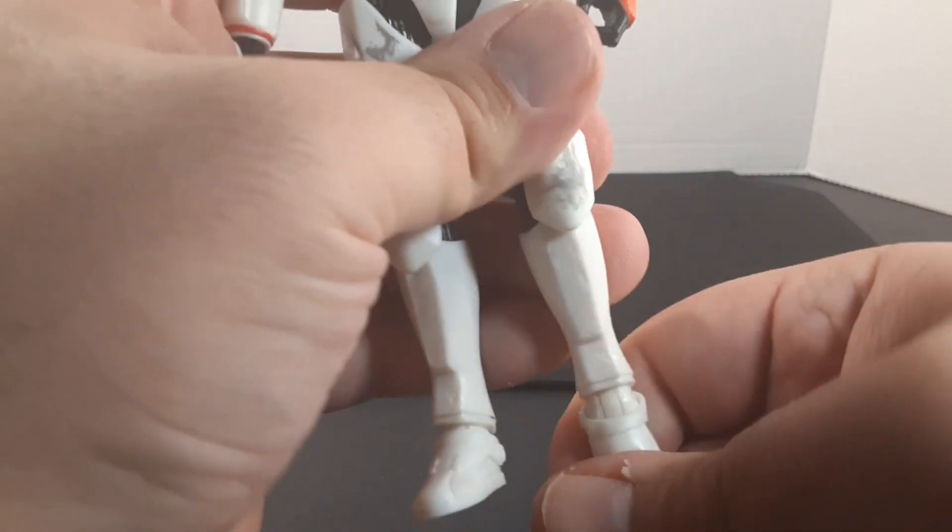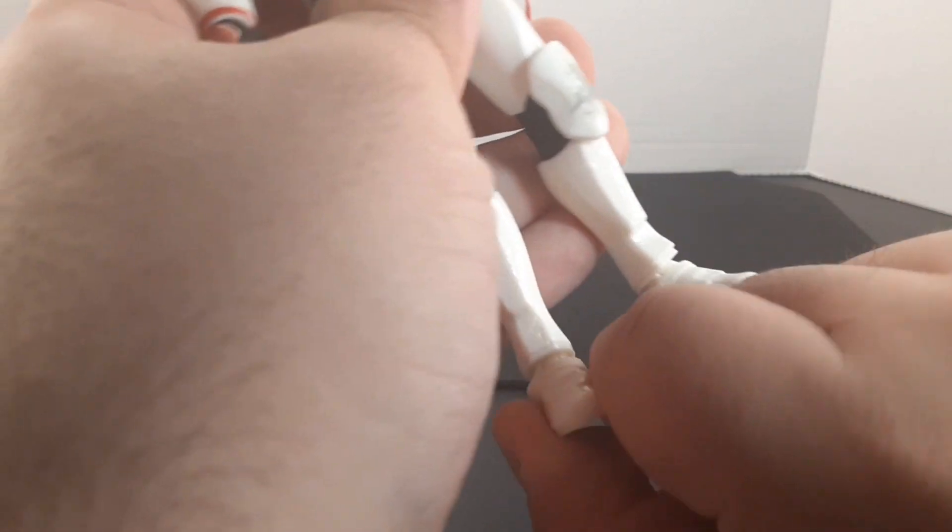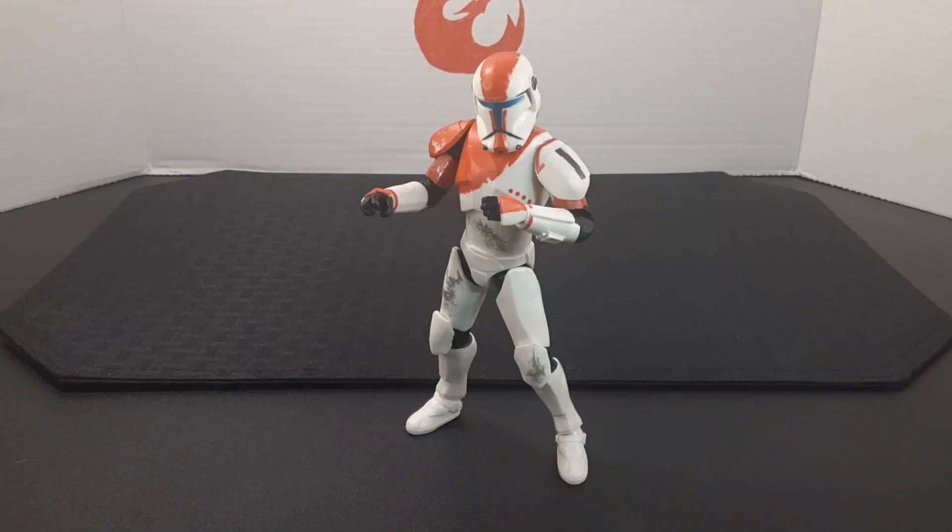Looking at the feet, they do point down about there and point up about there. He does have rocker ankles, so he has some cool action poses.